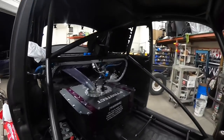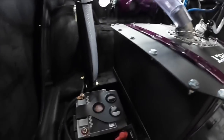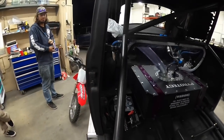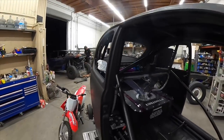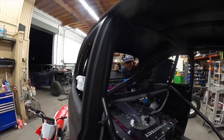Moon handles back in. I also ran all my grounds and positives to my battery switch, which is right here on my firewall. The main big electrical stuff is done. I think I already touched on the air filter being back there, but this thing looks like a race car — it looks like a race car, dude.